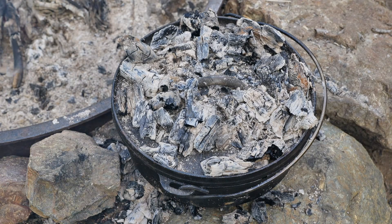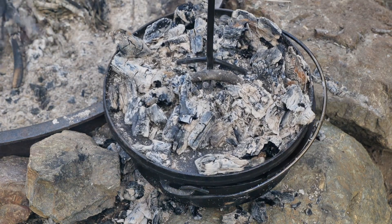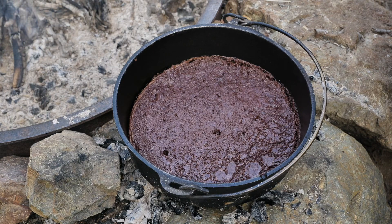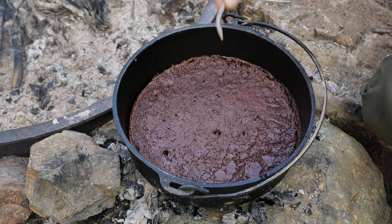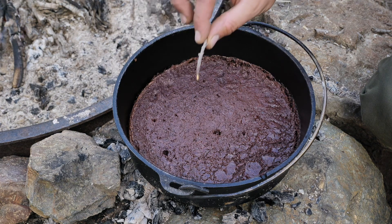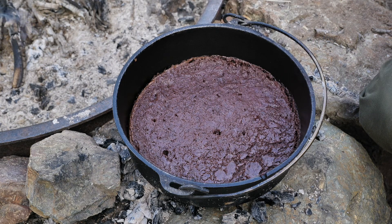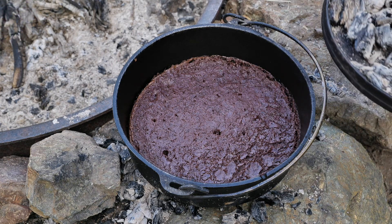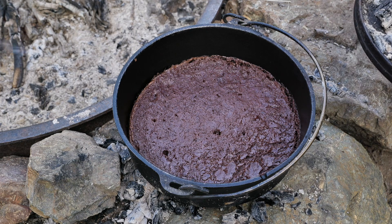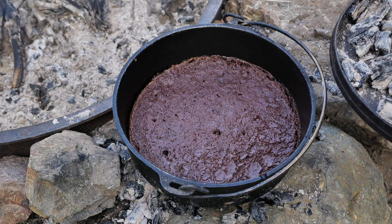Well, it's been about 35 to 40 minutes. I've kind of been checking it throughout. I think this will be the final check — I think they should be done, so let's pop it open. Pull those embers off the lid. They look okay actually — got a little crust on them. Got my little improvised toothpick, let's see if it comes out clean. Yeah, that actually looks pretty good. A couple of spots to make sure it's cooked evenly. I think they are done — they look nice. Not bad for a first time.